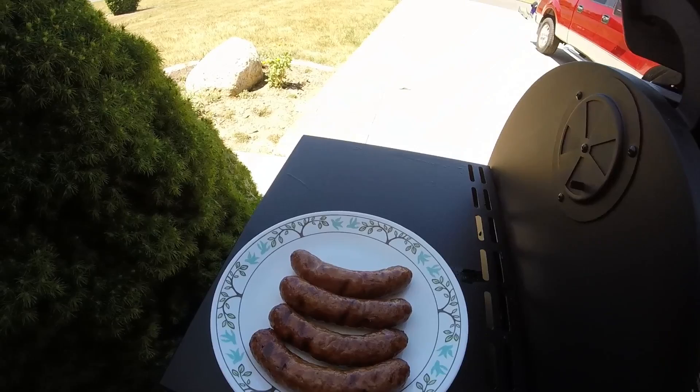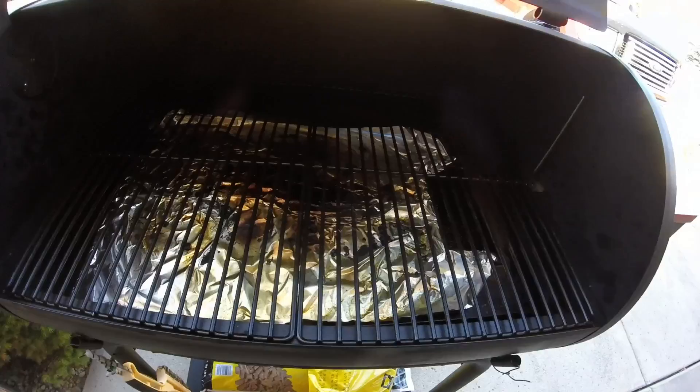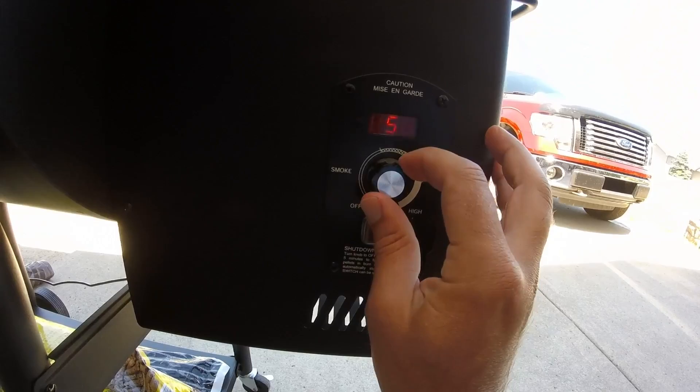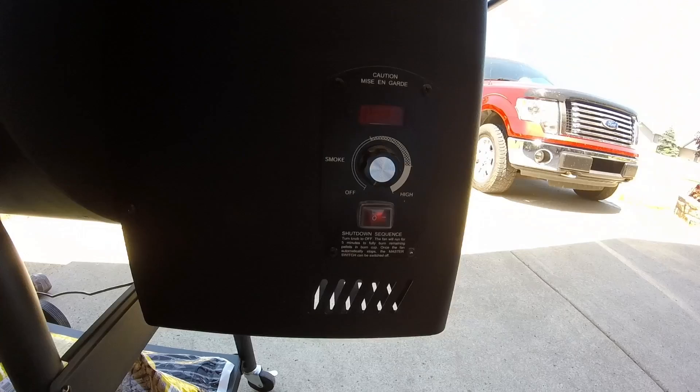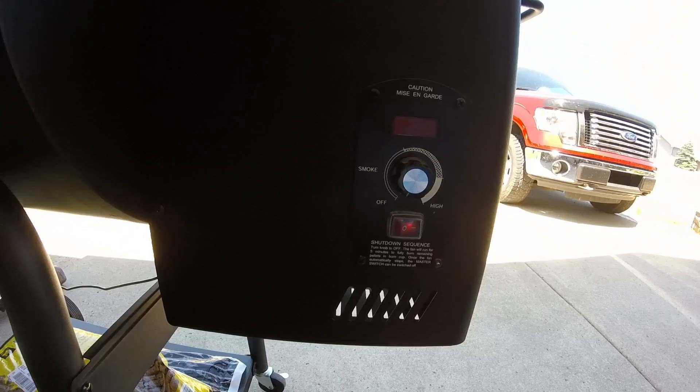They're looking choice. You can see the foil — we're just gonna peel that away and pitch it. Very minimal clean up. Now the shutdown procedure — read your owner's manual. You're gonna shut this knob off first. It will continue to run the blower fan and continue to burn the pellets remaining in the fire bowl. If you just kill it with the switch, the fan's not gonna run, and I think the potential of a hopper auger fire is there. So knob first when you're killing it. Now I'm gonna go kill those.